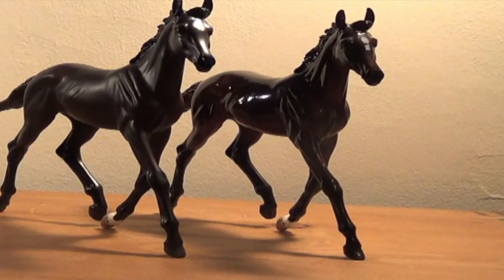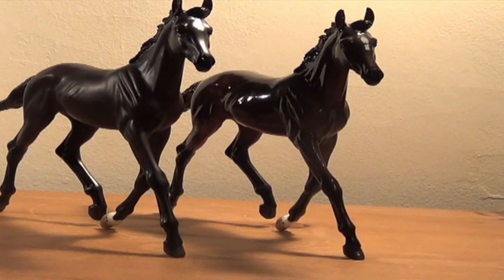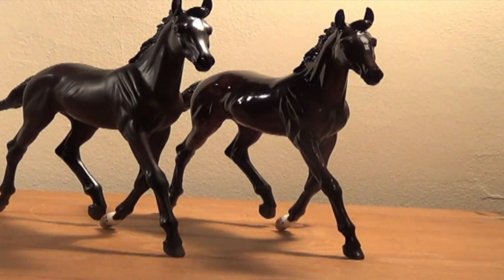Now I'm going to discuss different breeds that you can show your models as — these are just simple suggestions, there are so many breeds. I show mine mainly as a Wielkopolski and a Trakehner. You can also show them as thoroughbreds, though I like to go into more warmblood types. I've seen people show them as Dutch warmbloods, American warmbloods, and different European breeds. You can also show them as Holsteiners.